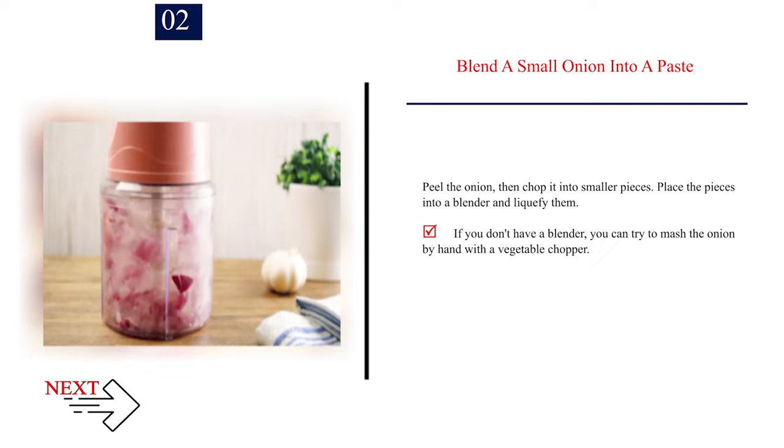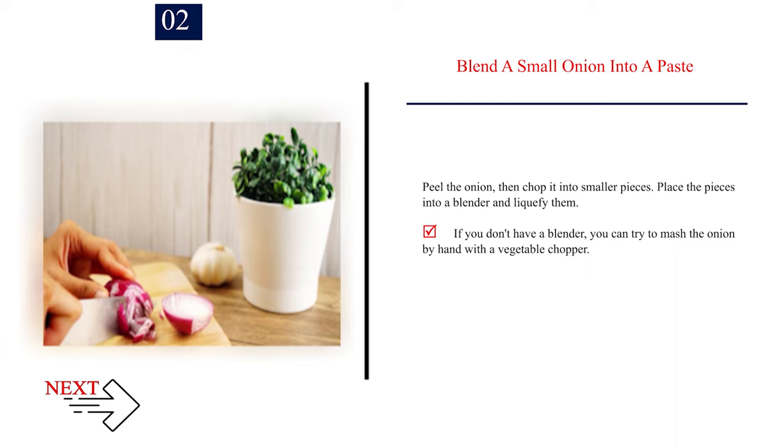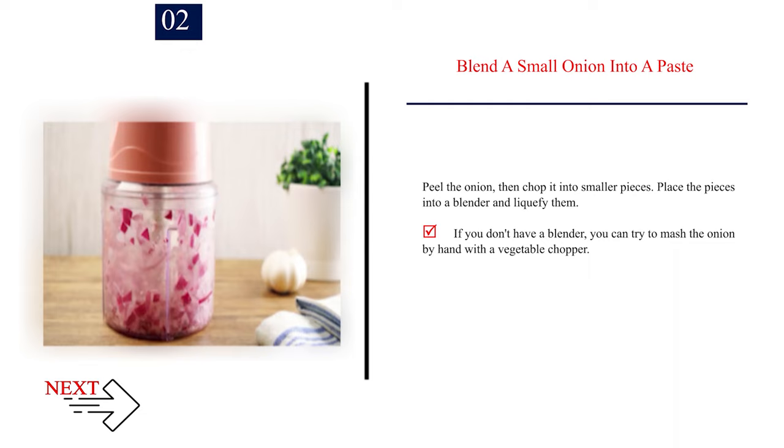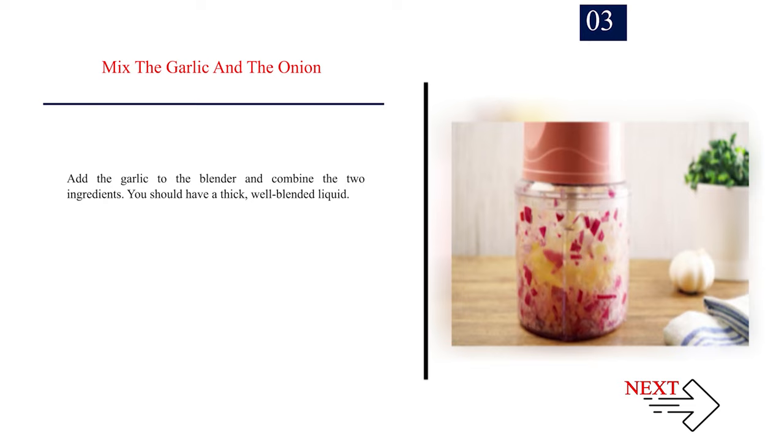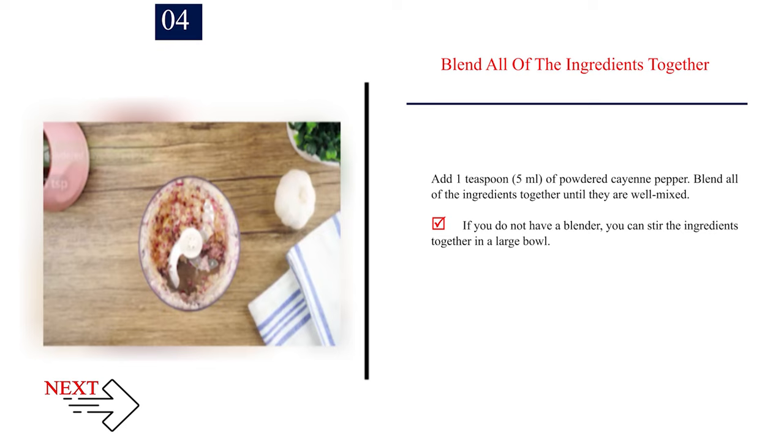Number 3: Mix the garlic and the onion. Add the garlic to the blender and combine the two ingredients. You should have a thick, well-blended liquid. Number 4: Blend all of the ingredients together. Add 1 teaspoon (5 ml) of powdered cayenne pepper. Blend all of the ingredients together until they are well mixed. If you do not have a blender, you can stir the ingredients together in a large bowl.